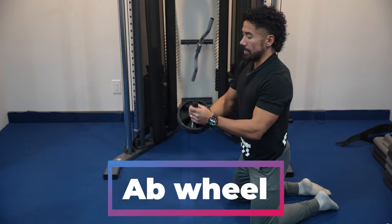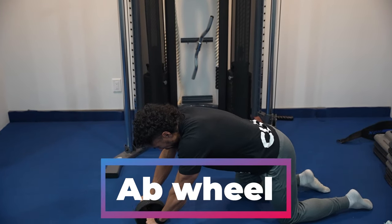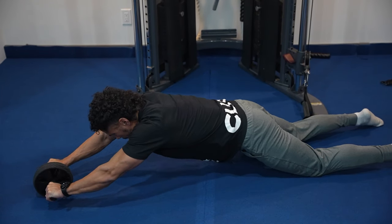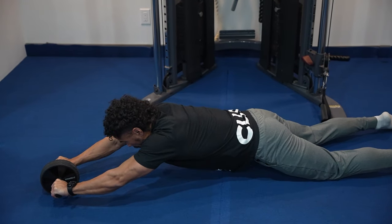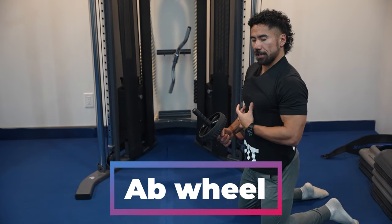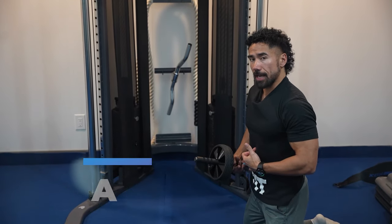The next dense ab exercise is the ab wheel — it's like an advanced plank. You're going to try and get yourself level with the ground and right away you're going to feel your core engage. As you extend out you're stretching those muscles to really create a contraction and stabilization, challenging the core past any type of plank. You're going to feel that dense muscle build into the midline of those abs.